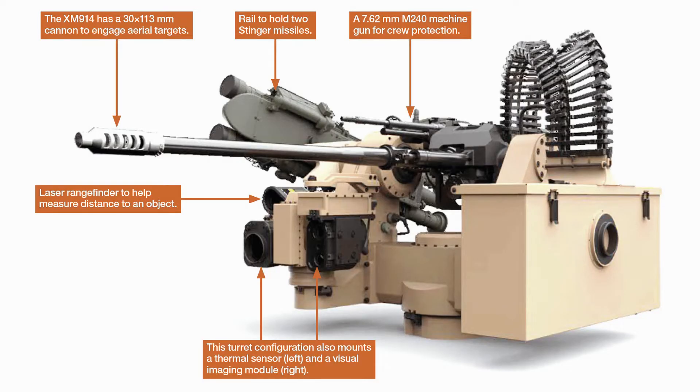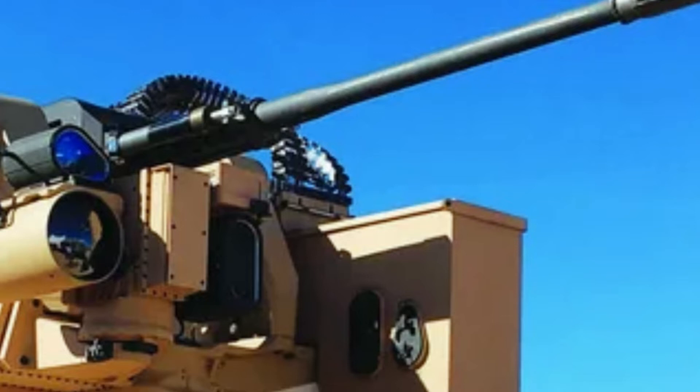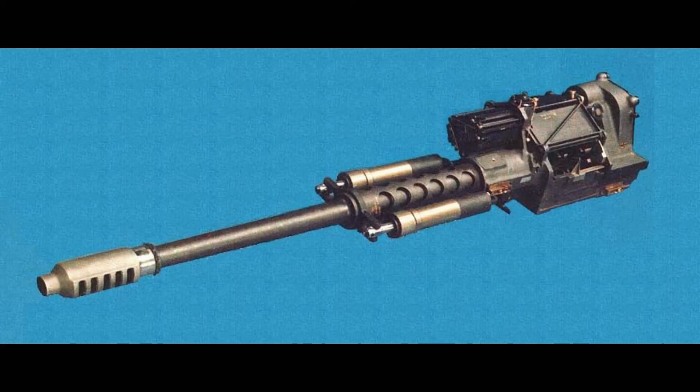Capable of firing lightweight 30mm rounds, including the M788 target practice and M789 high-explosive dual-purpose ammunition used by the U.S. Army, the M230LF is known for its precision and minimal collateral damage. However, safety concerns regarding ammunition capacity have led to the exclusion of the M799 round from use.